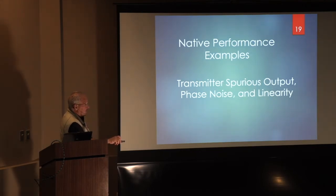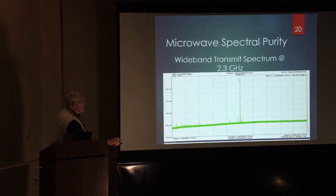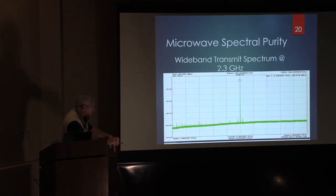Here are a couple of specs I put up there. This is a 2304 MHz output, and that looks pretty clean to me — right out of the box. You're looking at things that are about 90 dB down on that screen.